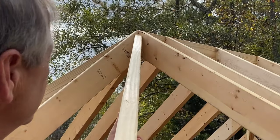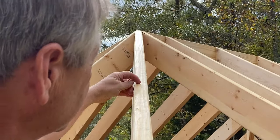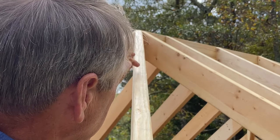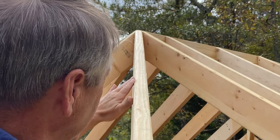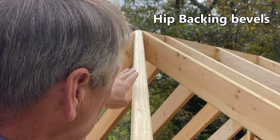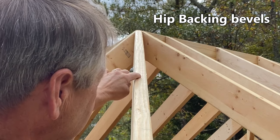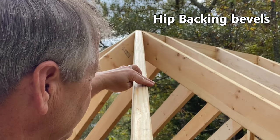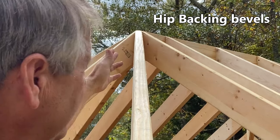As we place the hip rafter into position, the center of the hip rafter will intersect right on the corner of the ridge. But the shoulders of the hip on each side are sticking up high above the plane of the 12-12 common on this side and the 8-12 common on this side. So we'll have to back the hip — put bevels on each side. Since the 12-12 is steeper, this backing angle will be steeper, and then it'll be a lower angle on the 8-12 side. But the center will intersect right to the ridge.